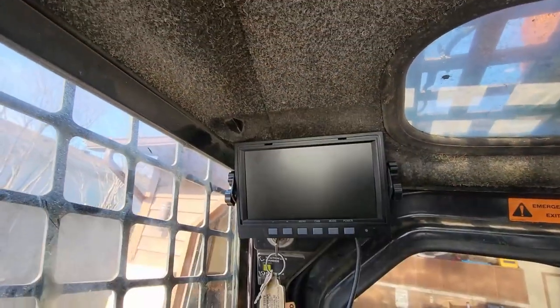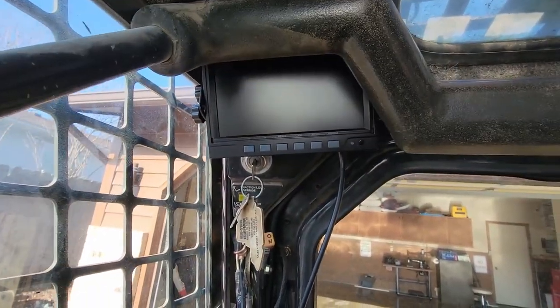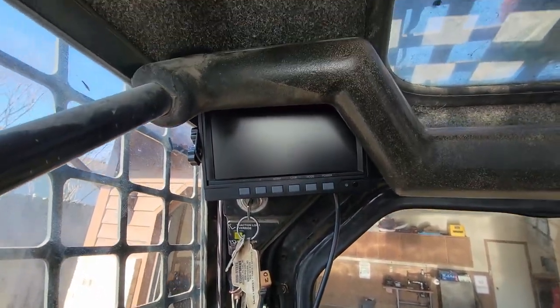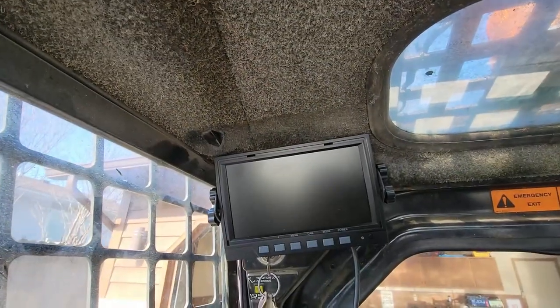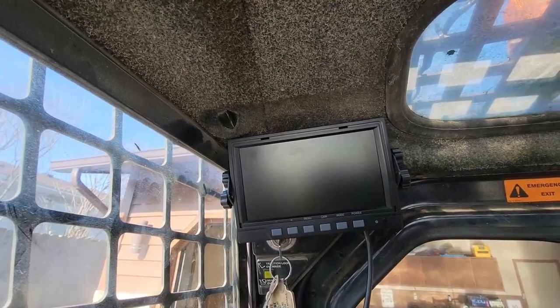Another thing is I can put the safety bar up and it's stopping right in front of the monitor — just stopping short of hitting the monitor. I won't be able to put that little sunshade on, but with it being tucked up there along the headliner, that's not going to be necessary anyway.